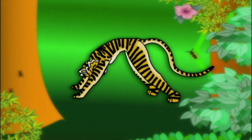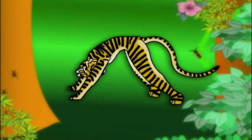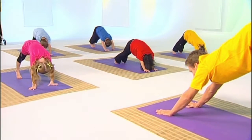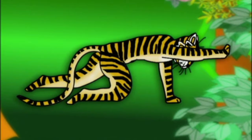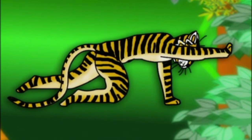Tara lifted her tail high into the air so she could feel the stretch in her shoulders too. Are you still breathing in and out and filling your belly up? Slowly lift one hand off the ground and point it out straight in front of you like Tara.